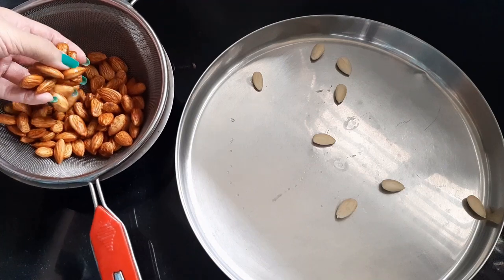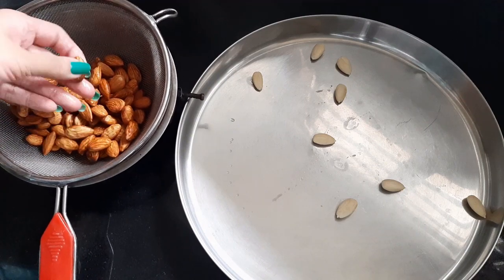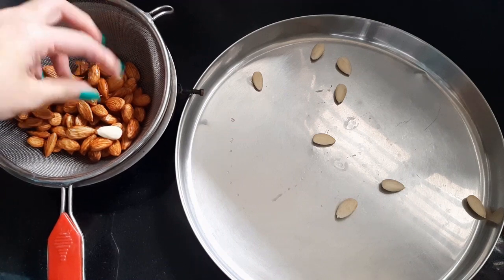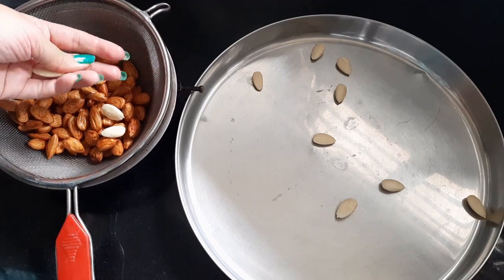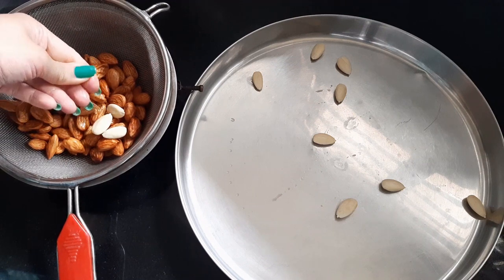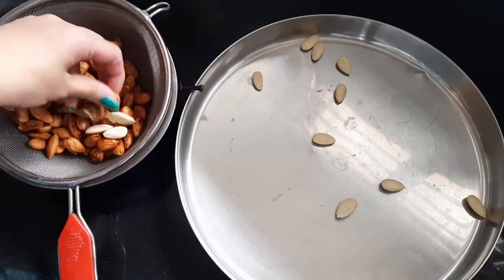The first step is to blanch some almonds. I've soaked one cup of almonds in boiling water for about 15 minutes until the skin loosens up. You can skip this step if you wish to and use ready-made ground almond flour. After 15 minutes, drain the water and place the almonds in a colander to allow them to drain and cool down a bit.